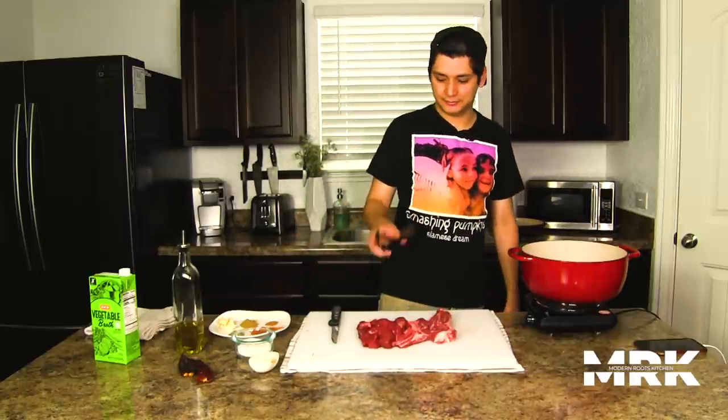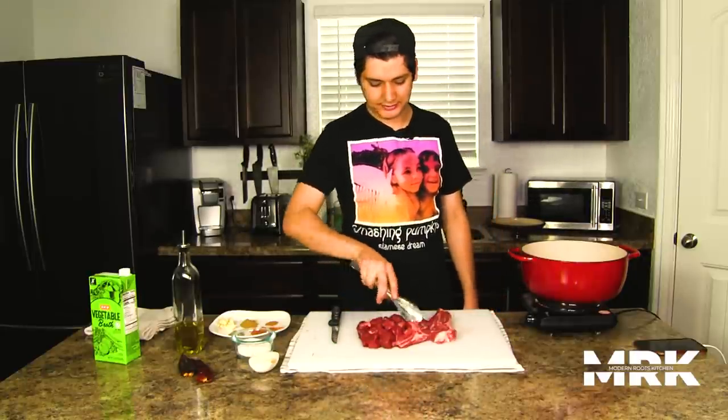Alright y'all, so traditionally Birria is made with lamb or goat. Some people make it with beef. Today we're going to be making it with lamb. I have a pound and a half to two pounds of lamb stew meat and a lamb chop here as well.